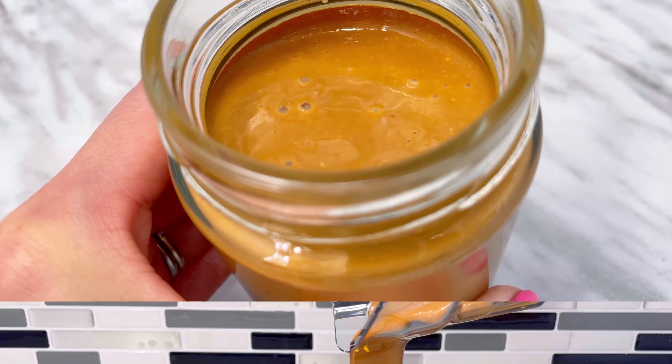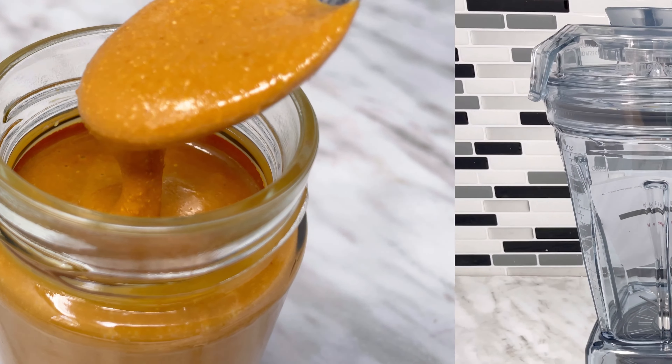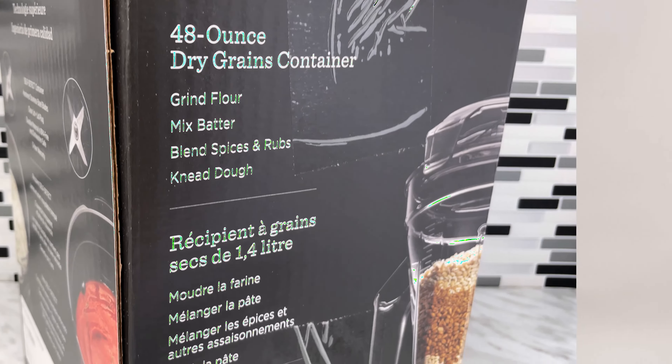Hey guys, welcome back to Keto Asian Flavors. In the last video, I showed you how to make almond flour using the wet container. In today's video, I'll show you how to make roasted almond butter using a dry container with only one ingredient.